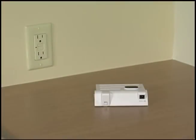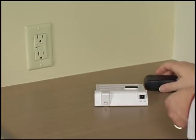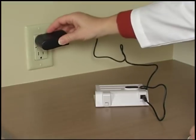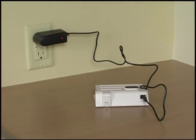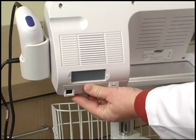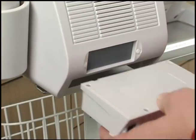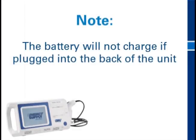The attendant bladder scanner comes with two rechargeable batteries so you can continue to use the device as one battery charges. Connect the battery pack to the charger and plug the charger into an AC outlet. When the charger indicator light is red, the battery is charging. When the light turns green, the battery is fully charged. The battery should then be disconnected from the charger and the charger unplugged. When a battery is fully charged, slide it into place in the back of the unit. To remove a battery for charging, pull the battery tab down while sliding the battery pack out. Note that the battery will not charge if plugged into the bladder scanner unit.